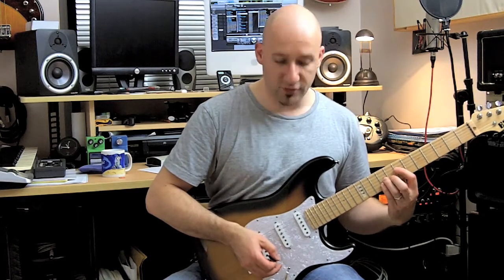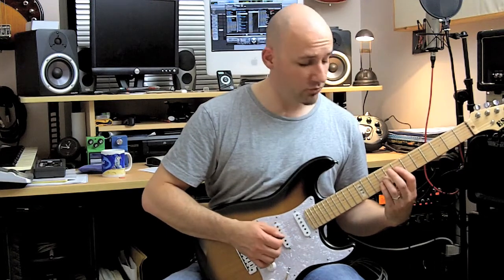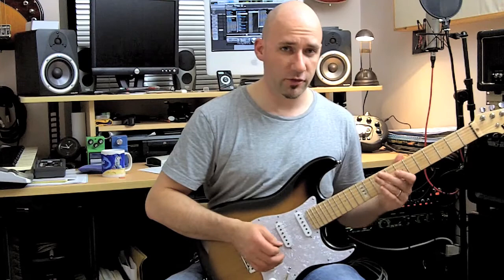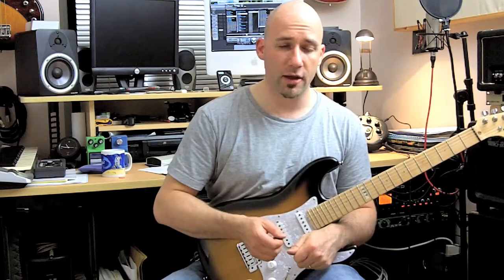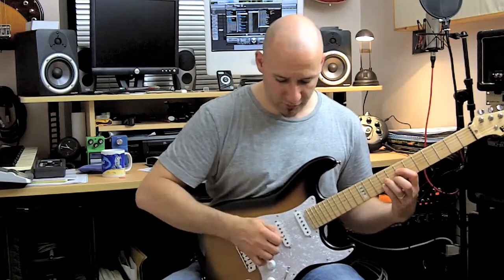In the piece that I just played, I use a lot of consecutive up and down strokes. That's cool and worth practicing, but another great way to improve your picking hand and your accuracy is to play anything that's chordal with strict alternate picking.